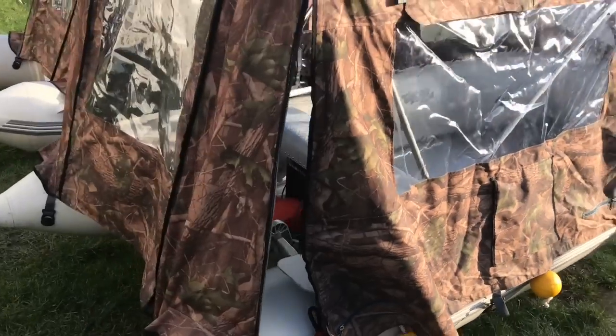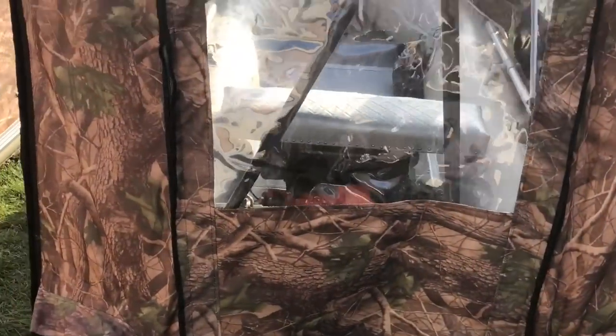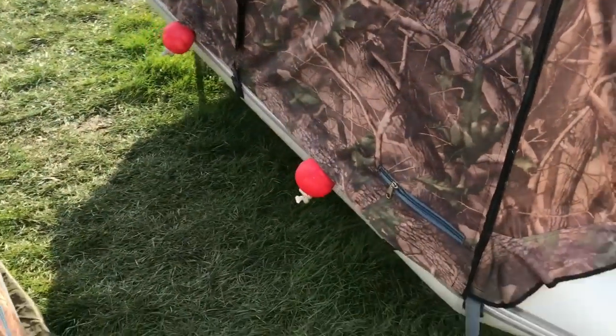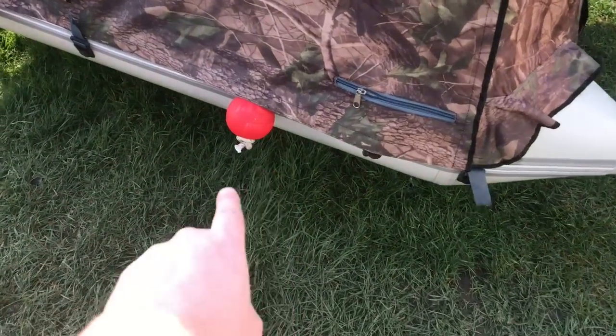I fitted the bimini tops myself — they didn't come with the boat. They've just been unfolded, that's why they're all creased. Giving them a little clean.